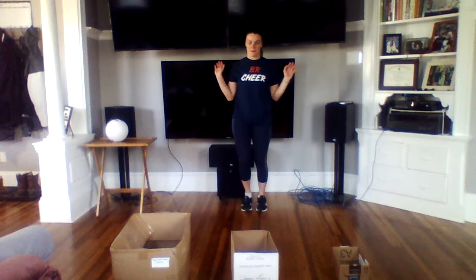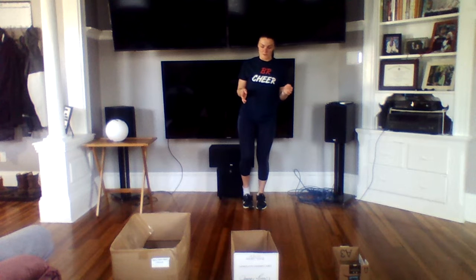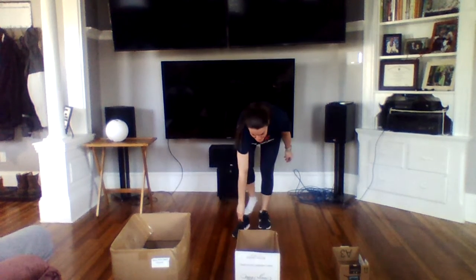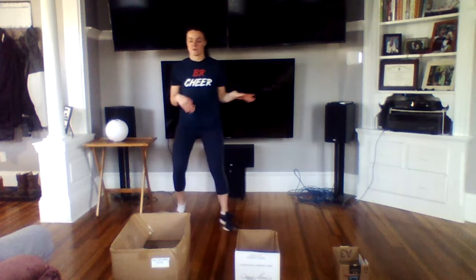You're going to take a couple steps back — I would probably be about three more steps back than I am, but I hit the wall. I want to make sure you guys can see the box in the video. Then you just flick your sneaker into the box. You could do it with different sizes and try as many times as you can to get it in the biggest one, then once you complete that, move on to the smaller one.